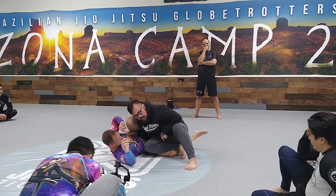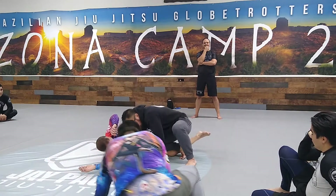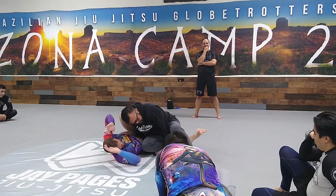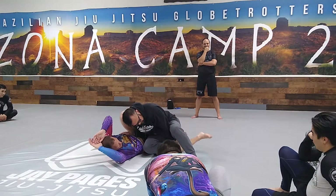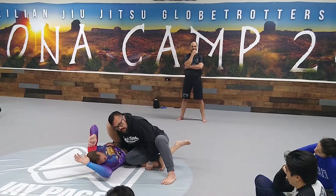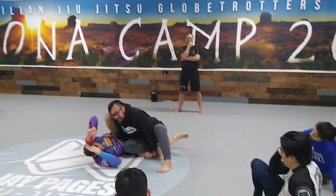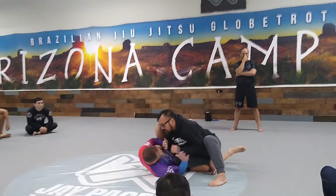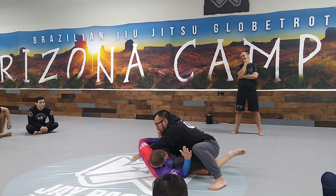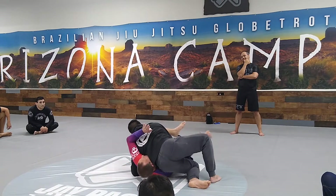Right now I'm just sitting here on the inside of his thigh. So again, I'm here, my hand's on his knee. I point my toes, bring it over his leg, and pass. At this point, once I get here and clear that foot, my left hand is going to go underneath his arm. I'm going to drop my knees and go to the side.